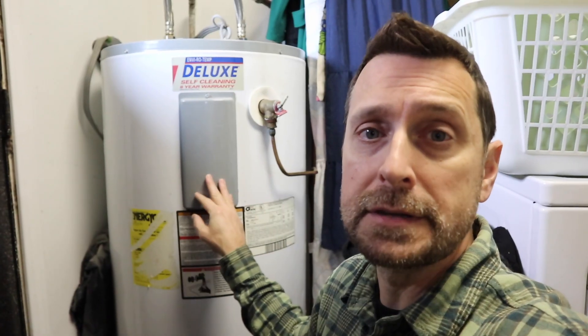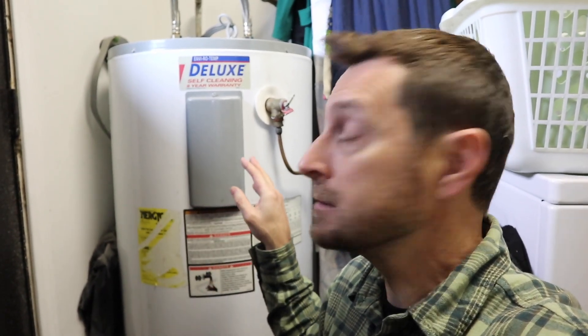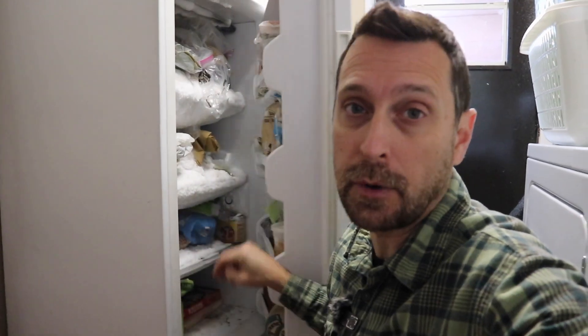That surge capacity is helpful when you have a big surge from something like a well pump when it kicks in. Item number one is this old school water heater — probably 15 years old, and it still runs really well. It surges to about 4,500 watts. We also have this old school upright chest freezer, which is not very efficient at all, and I'm going to leave the door open on it so the compressor will kick on.